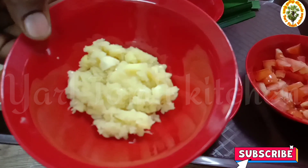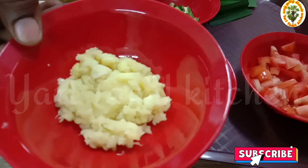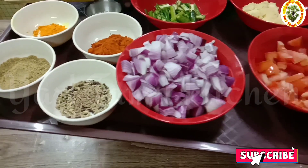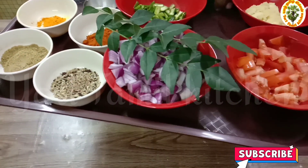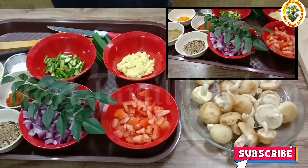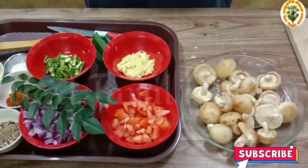We cut the mushroom and put it in the stock. We cut the rest of the stock and add the oil to make the stock.